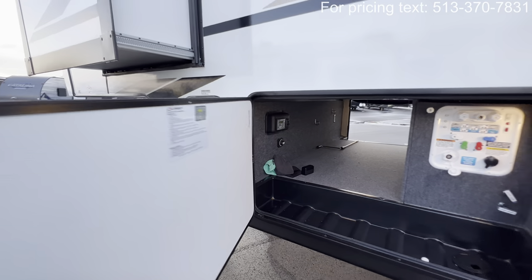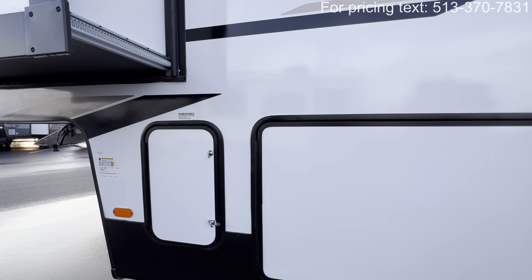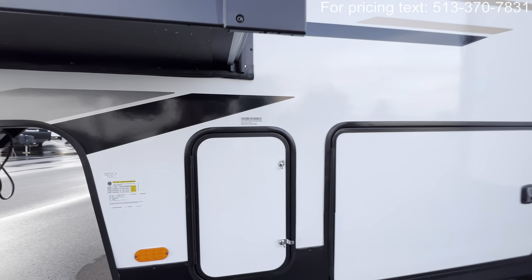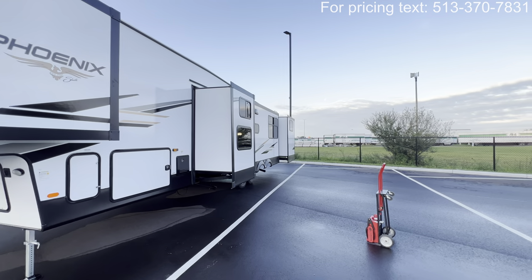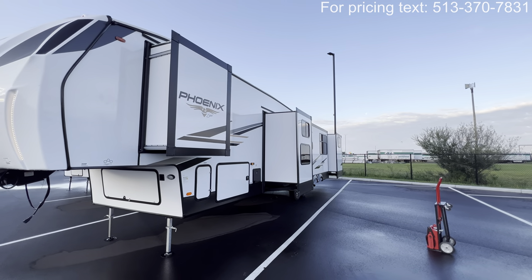All right guys, hope you enjoyed the tour and have a wonderful evening. Again, my name is Hunter and this was the 2023–24 Phoenix Shasta 373 MBRB. Hope you guys have a good night — see you next time.